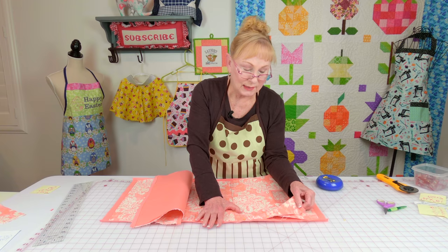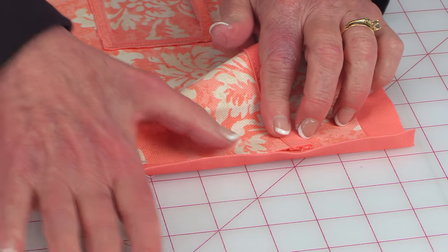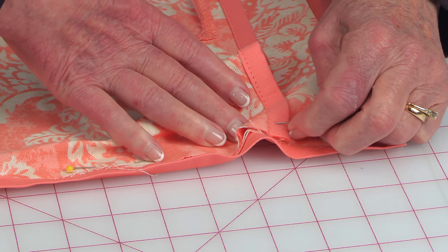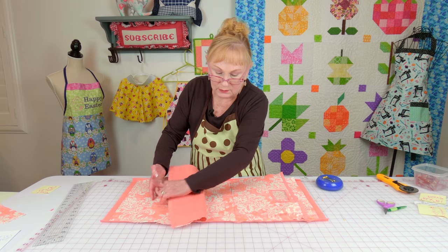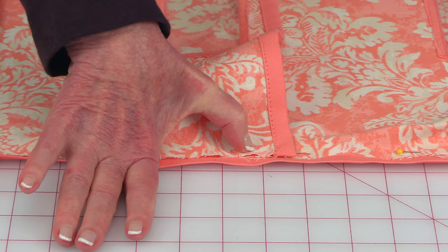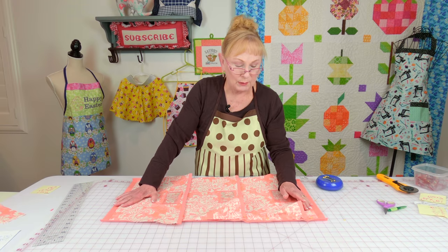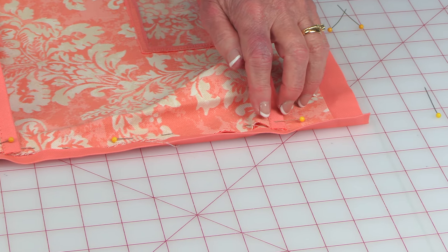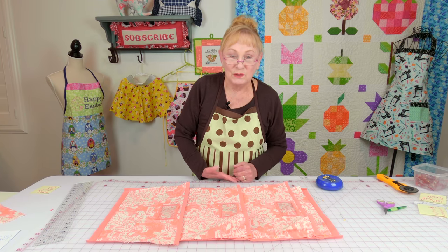Now you're going to pin the pocket sides down. Start at the top edge and line it up on the edge of your front fabric, not the bottom back fabric, and pin it down. Continue all the way down to the bottom edge of the pocket. Take your next pocket, overlap it, bring this edge in, line it up along the edge, and pin it down. Continue that process all the way down to the bottom edge. Then stitch about a quarter of an inch seam — anywhere between an eighth and a quarter inch — all the way down. When you're done with that side, go to the other edge and do the same thing.